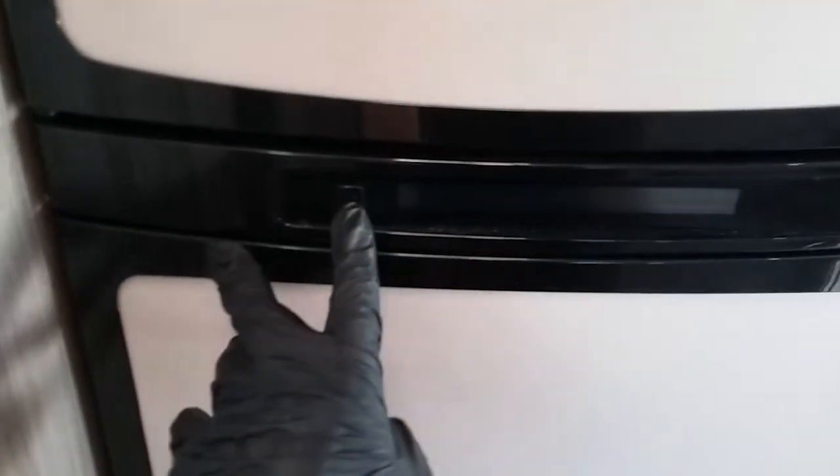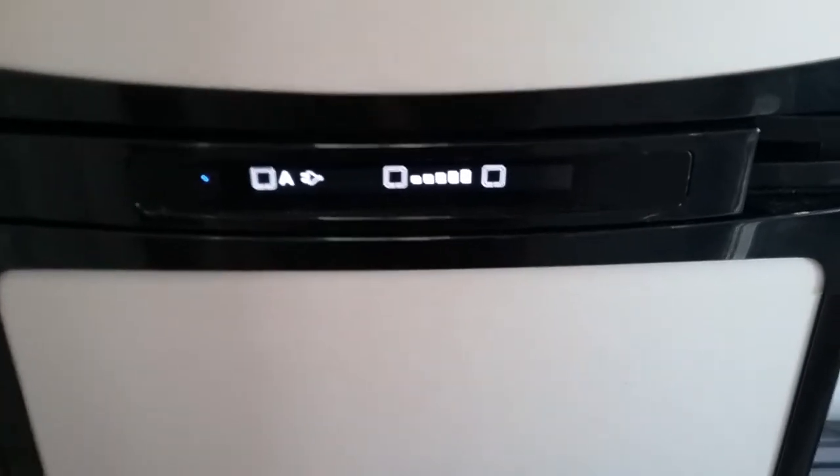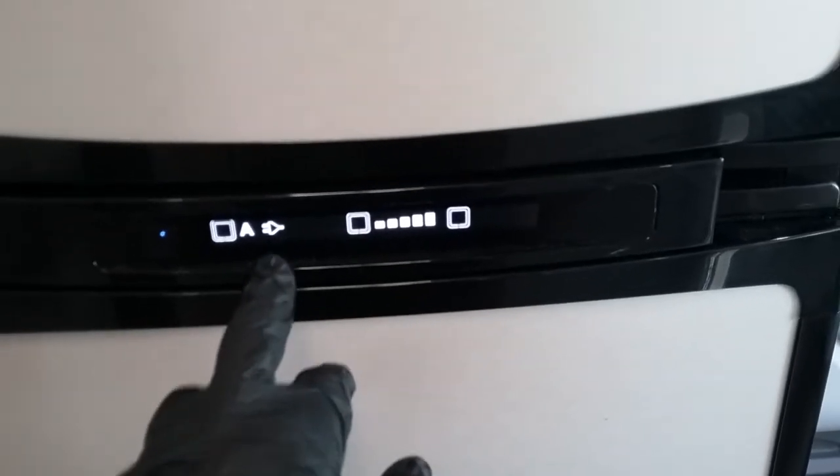Beneath it we then have the Thetford fridge freezer — on and off on the black button just here. This particular unit is automatic, so if you are on auto it will find the best power source it can. As we are connected up to main supply, it's put us onto mains electricity with a picture of the two-pin plug. If I went outside and pulled the mains lead out, it would automatically attempt to fire itself up onto gas, and then as soon as you start the engine it will automatically go over to 12 volt maintain to keep itself cold whilst on the move.